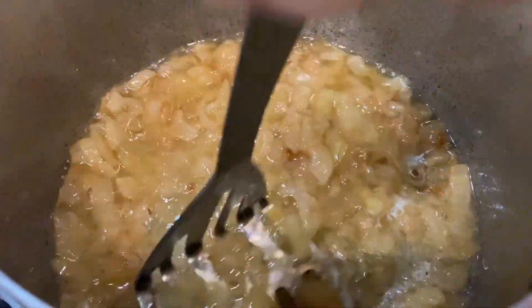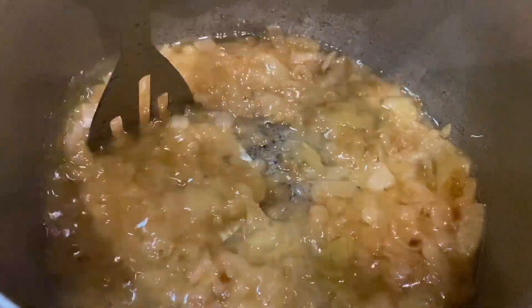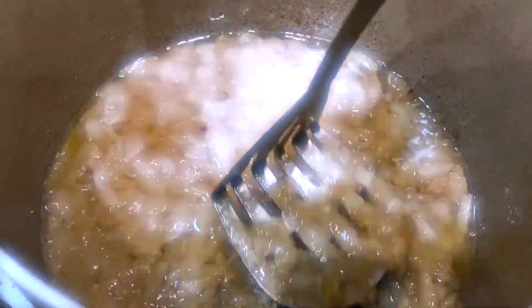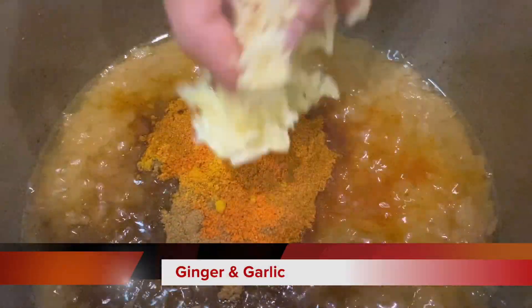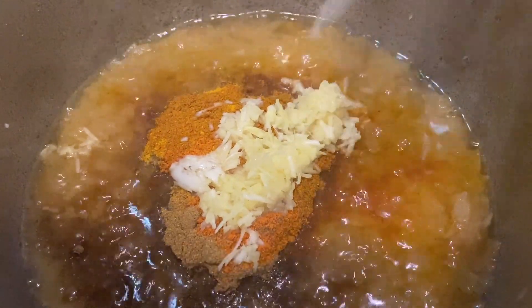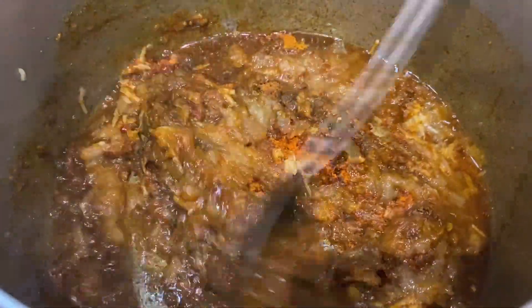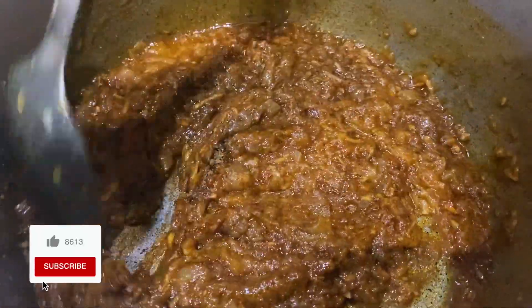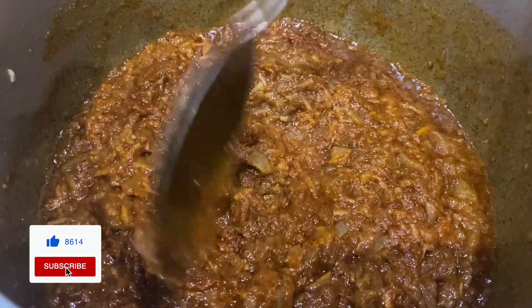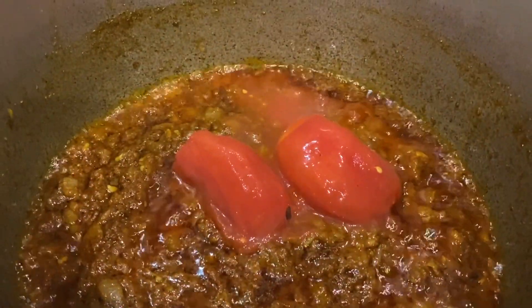We will cook it in a little bit. We will see that the mushrooms are more fried. We will fry the mushrooms in the pan.